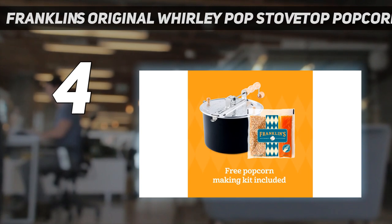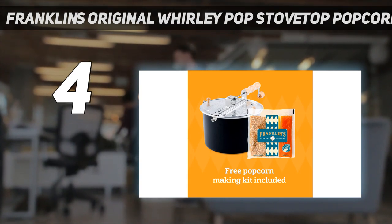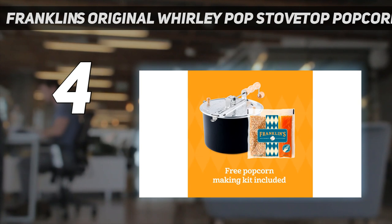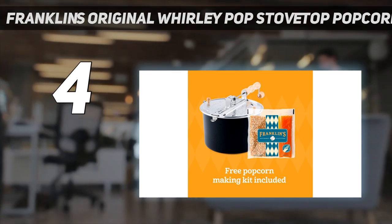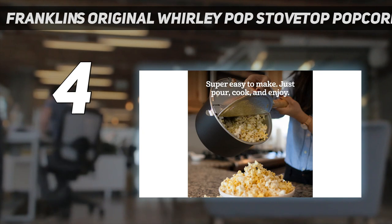It's a bit bulky to store, but the sleek black coating will make this retro product look stellar right on your range for display. To use, simply add oil, and when it's hot, add the kernels and start churning once you hear a few pops. You can even add in salt. While other popcorn makers in our test yielded chewier popcorn, we could only describe this one as perfectly crunchy.